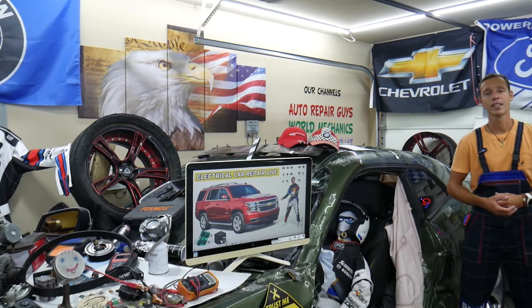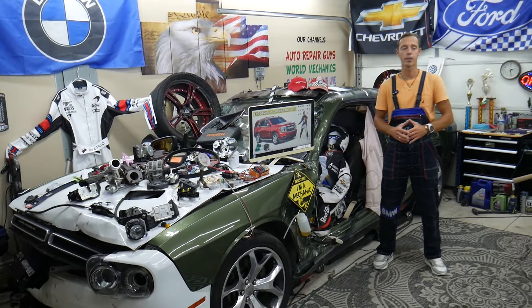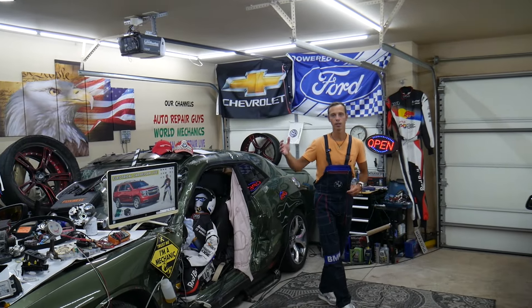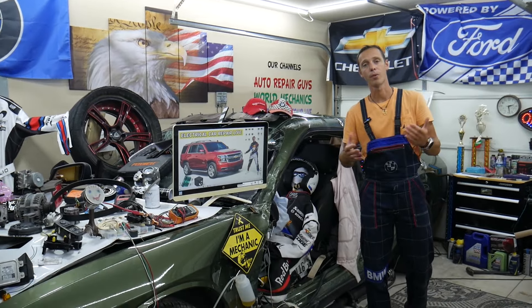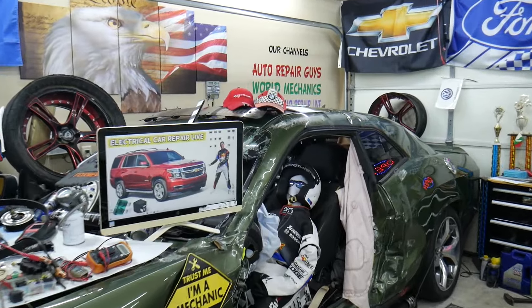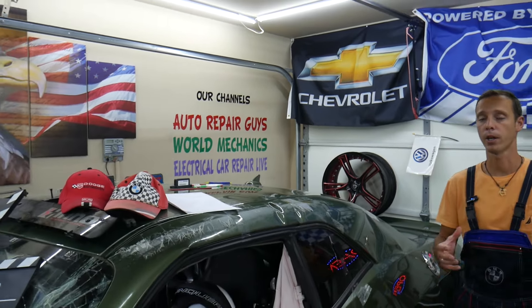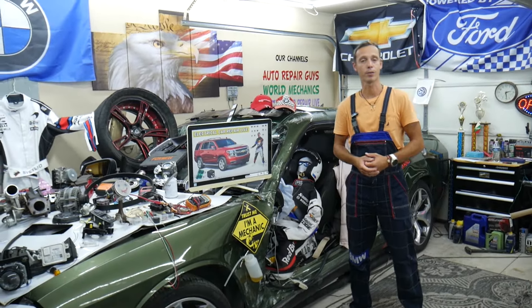So before we start, let us tell you a little bit about us. Every single car we get here in the garage, we try to make at least 200 to 300 free repair videos. We take them completely apart and show you how to fix engines, transmissions, bodywork, engine codes, transmission codes, fuses, and relays. Why do we do all that? Because our mission in the shop is to save you as much money as we can. All we need in return — please subscribe to our channel and like the video so we can keep making these free videos. We have more than 15,000 free repair videos on our YouTube channels that can save you thousands of dollars in future repairs. If you need to buy any parts or tools at a good price with quick shipping, we'll put the link in the description of the video below for your convenience.